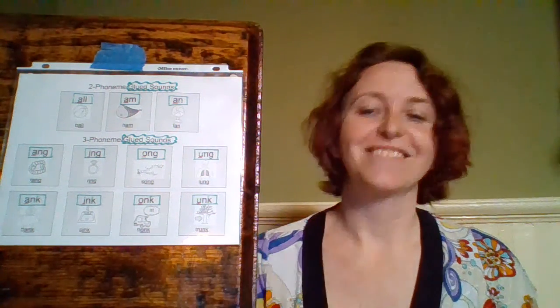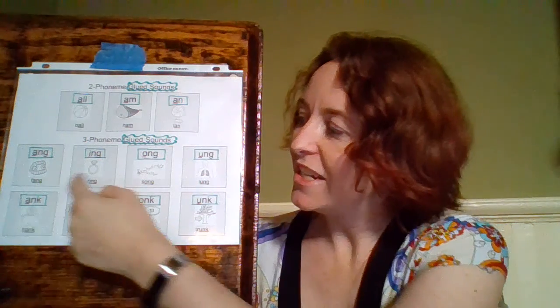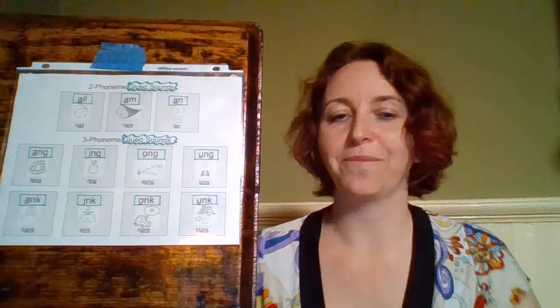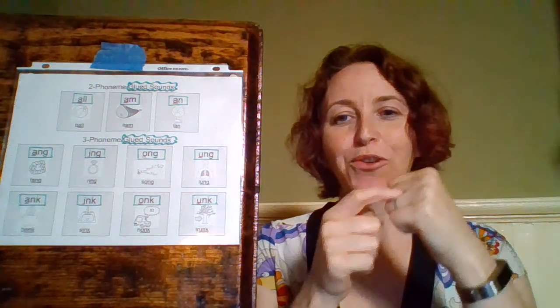Our next one is I-N-G, and our dance move is 'ring' — we're going to point to our finger. I-N-G, 'ring', 'ing'.